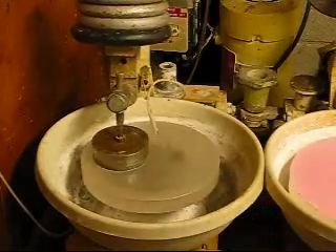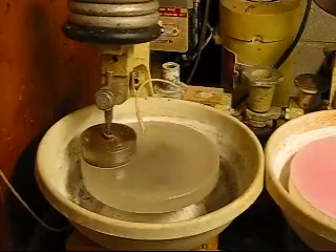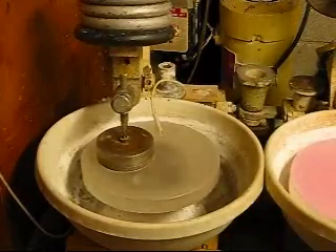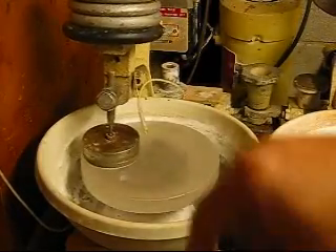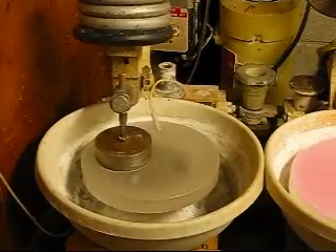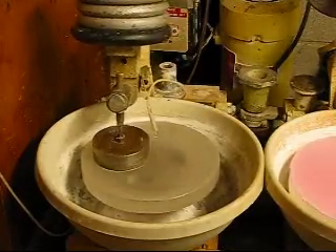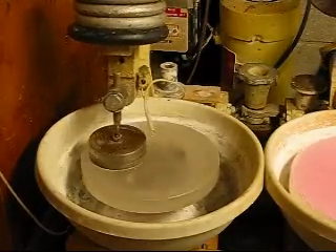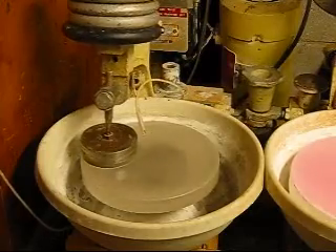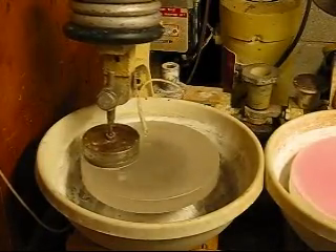It doesn't have to be a machine. You can actually make a rotating spindle and attach the quill, which holds the tool, with just a simple lever on a hinge — something very simple. It takes a lot of work, and all the material that comes off of here is glass. There's hardly any of the wheel being used at all.